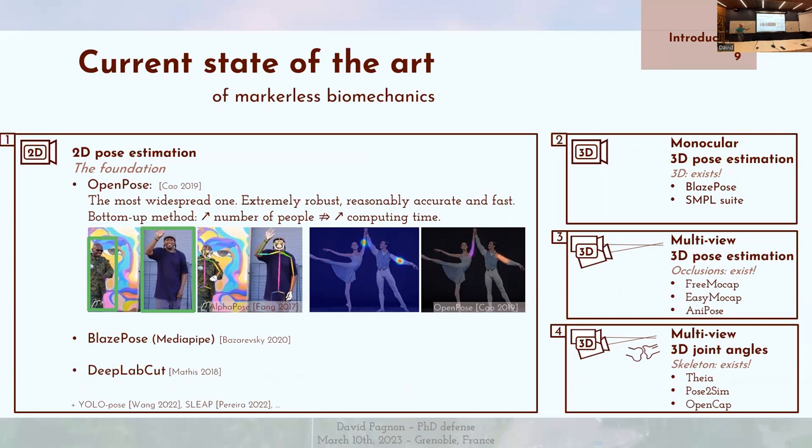Commençons par la base 2D. Elle présente trois méthodes : OpenPose, BlazePose et DeepLabCut. La première, OpenPose, est la plus répandue. Elle est extrêmement robuste, plutôt exacte et plutôt rapide.